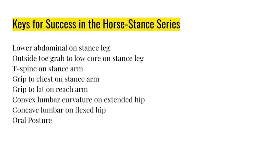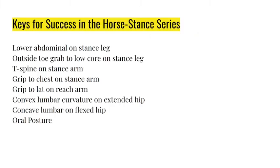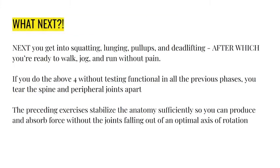Keys for success again: lower abdominals, outside toe grab on the stance leg, T-spine on the arm that's on the ground, grip to the chest, grip to the lat - make sure the pelvis is becoming oblique, and oral posture. If you're missing any of that, you won't get the result.